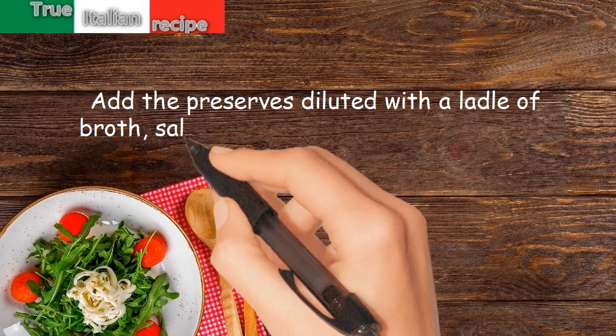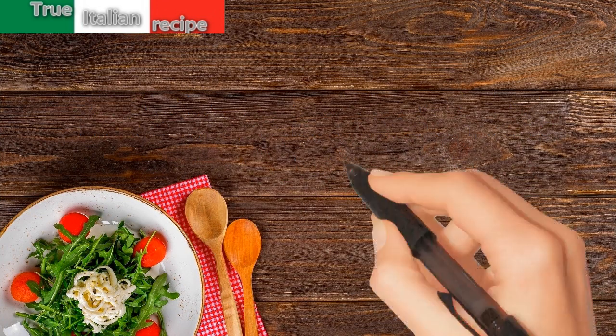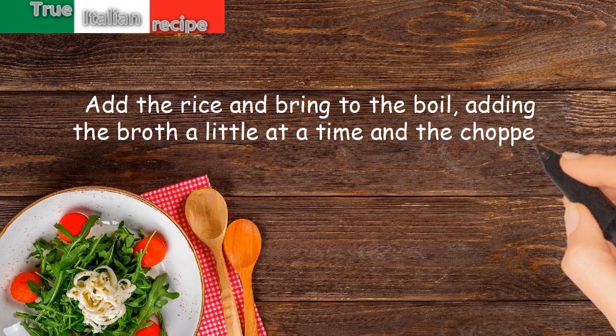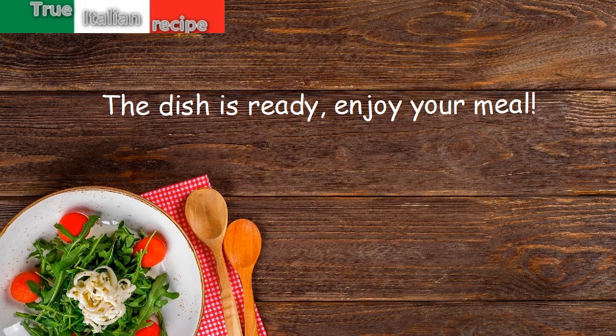Add salt, pepper and cook for 15 minutes more. Add the rice and bring to the boil, adding the broth a little at a time. Finish with chopped parsley. The dish is ready — enjoy your meal!